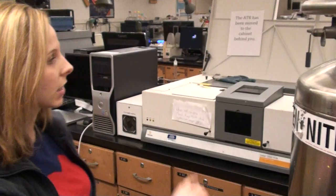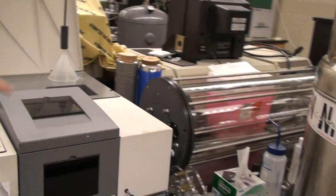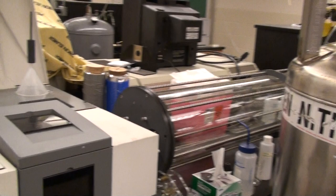Essentially, there's a gas cell down here, and you put your gas sample into this large cell, and it bounces back and forth on these mirrors, and we get basically a chemical makeup of what's in there.